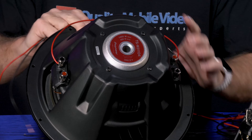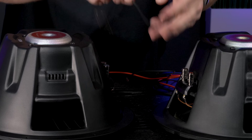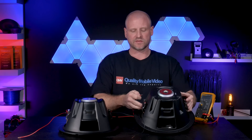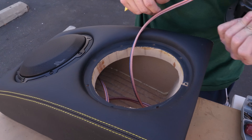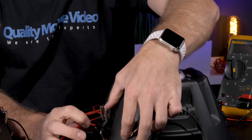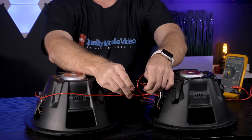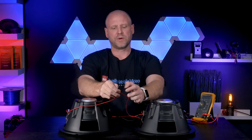Now all that remains is a single positive and a single negative per woofer. We'll do the exact same thing with the second woofer — negative to positive. When making this connection, the color of wire won't matter; all that matters is the actual connection: negative to positive, leaving our remaining positive and remaining negative. We'll then parallel these connections, giving us an 8-ohm load and an 8-ohm load paralleled to a 4-ohm load.